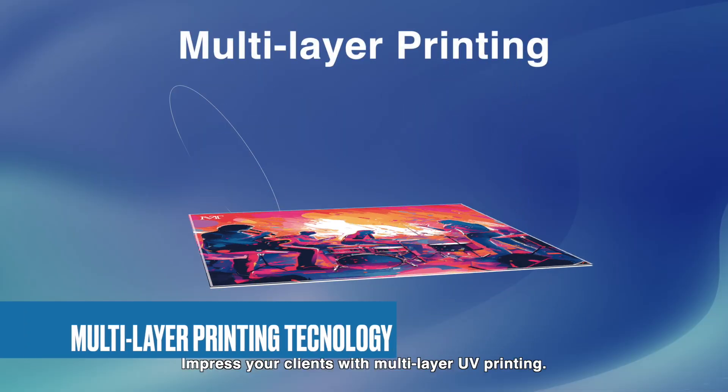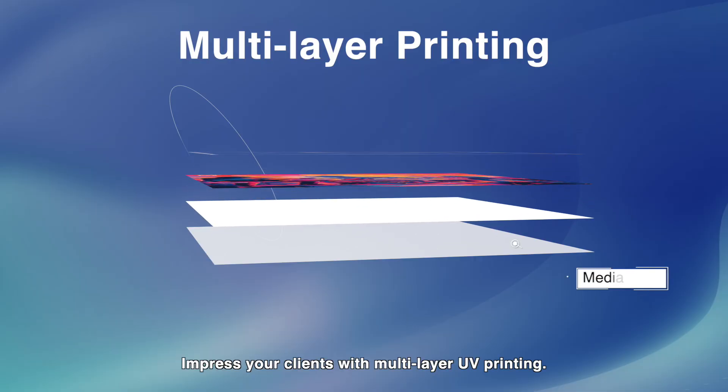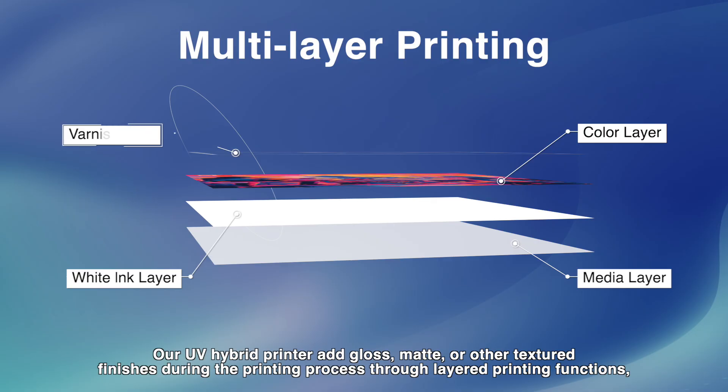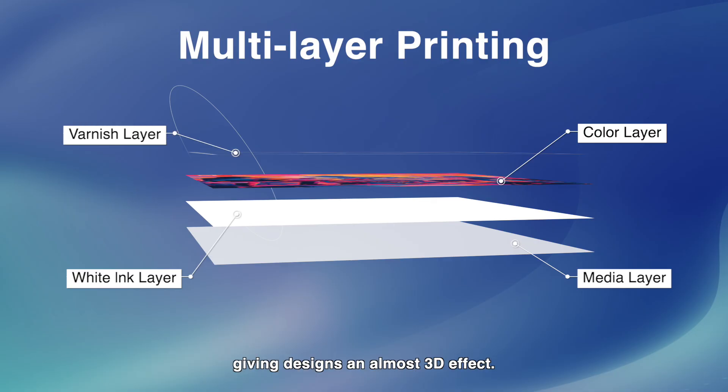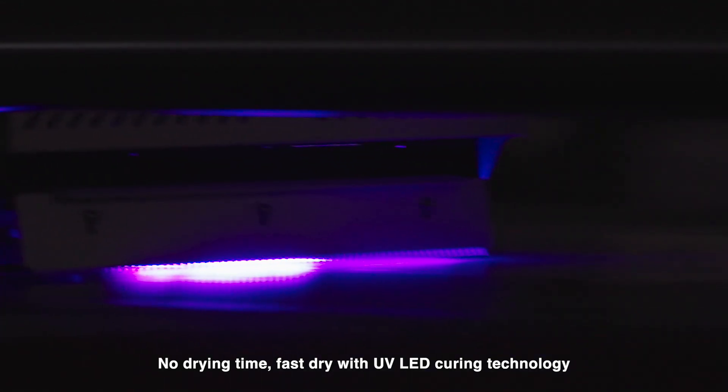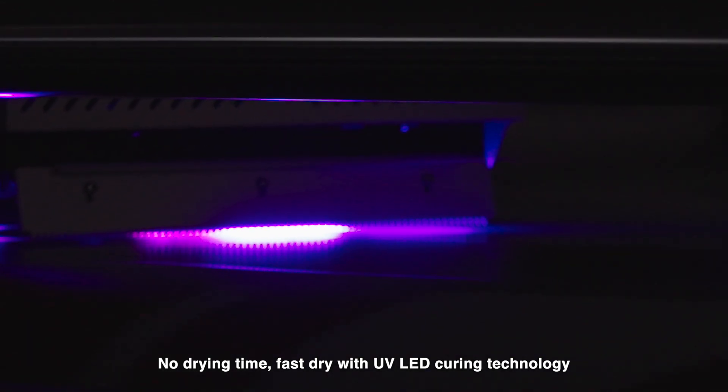Impress your clients with multi-layer UV printing. The UV hybrid printer adds gloss, matte, or other textured finishes during the printing process through layered printing functions, giving designs an almost 3D effect. No drying time — fast dry with UV LED curing technology.